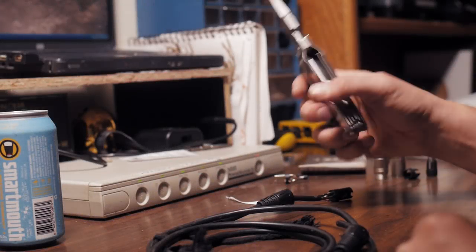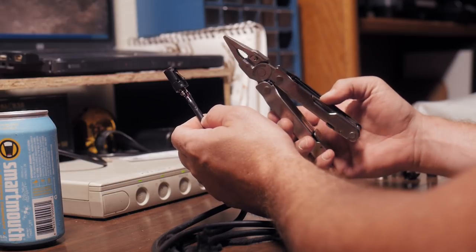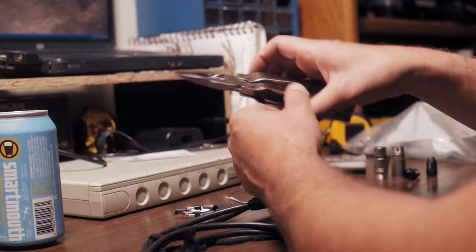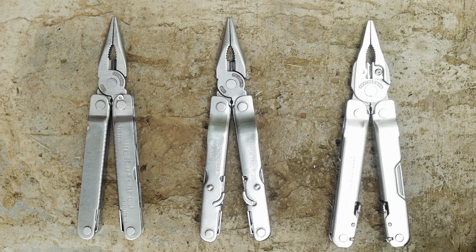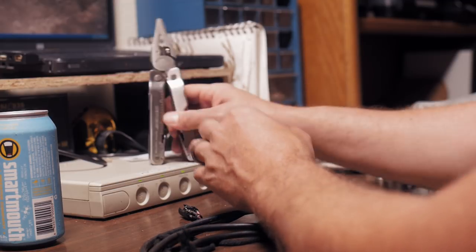Welcome to another riveting installment of my multi-tool saga series. Today's put-it-in-a-background-tab type entertainment is a detailed examination of each revision of the Leatherman Supertool. In order to draw it out as long as possible, we need all three revisions: the original Supertool, the Supertool 200, and the Supertool 300.